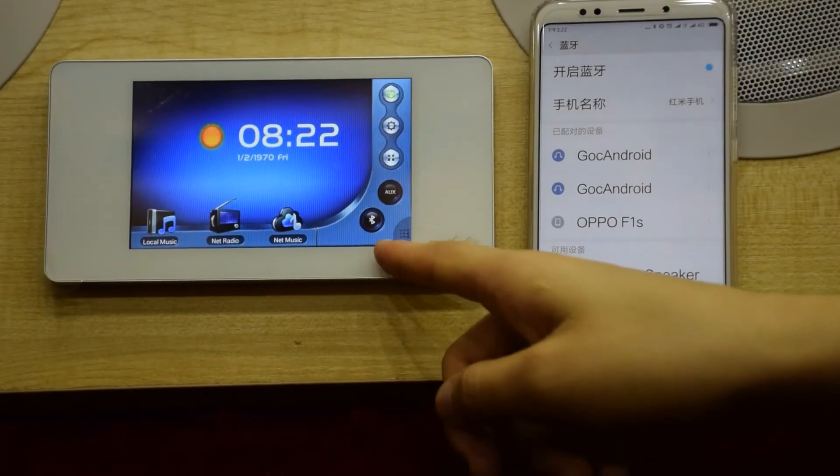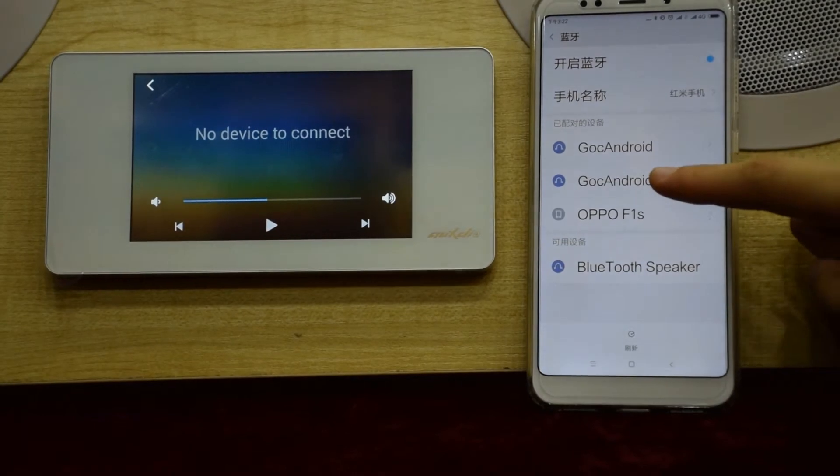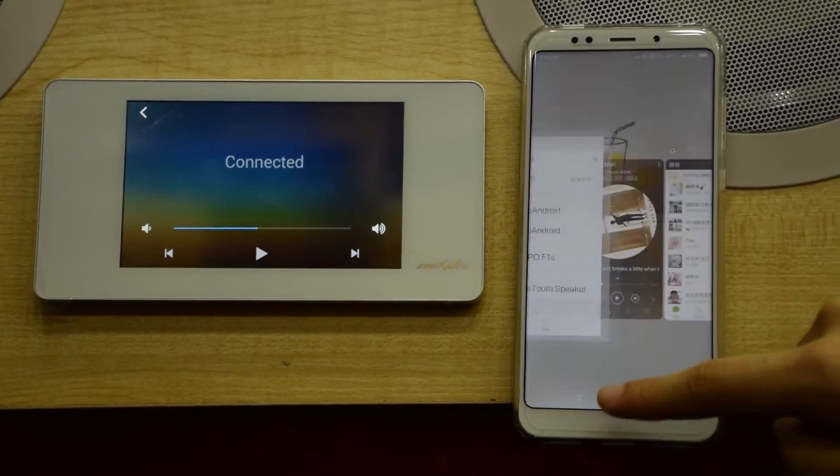Fourth, Bluetooth. Touch the Bluetooth icon. When the device is connected successfully, the user can play music from the connected device.